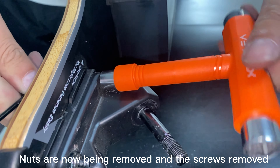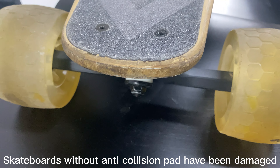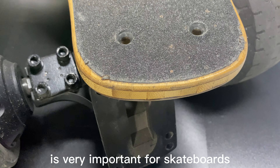The anti-collision path is made of PE material. The material is very light, non-toxic, and odorless. It is very flexible and chlorine resistant. Even if force bends it into a curved shape, it does not break, so it has good impact resistance.